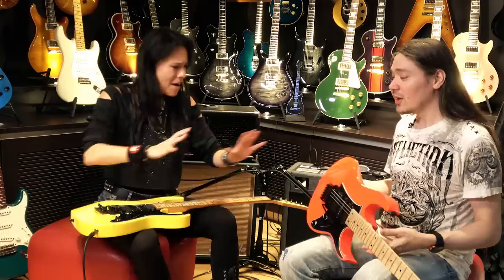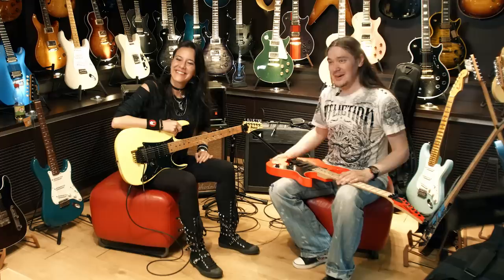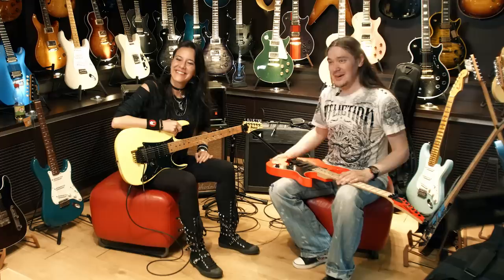I told you it's going to be Ibanez, so I didn't lie. Thanks so much, that was fun. That was Jen, everybody. Thanks for watching this, I hope you enjoyed this one. Put your comments below, subscribe, check her stuff — she's doing really cool stuff. And I'll see you soon. Thanks for having me.